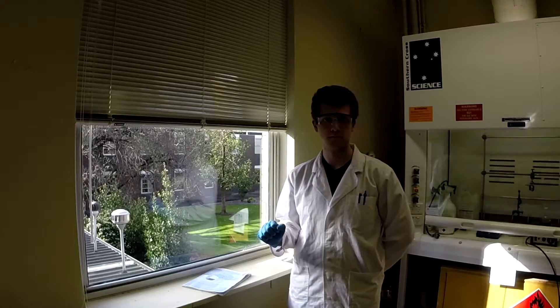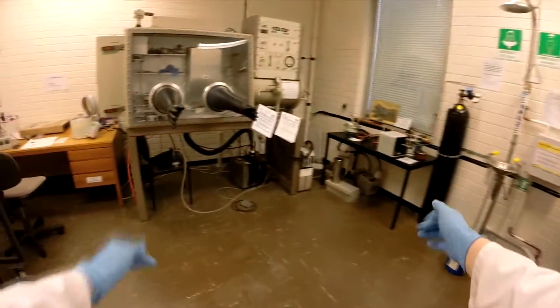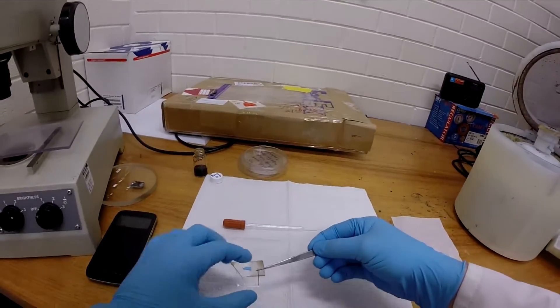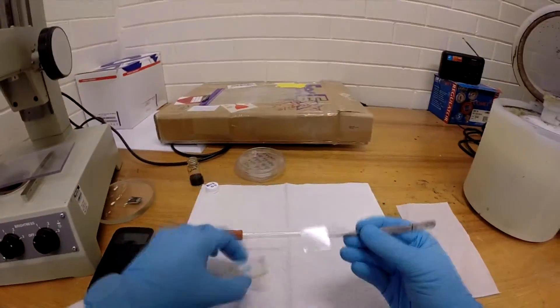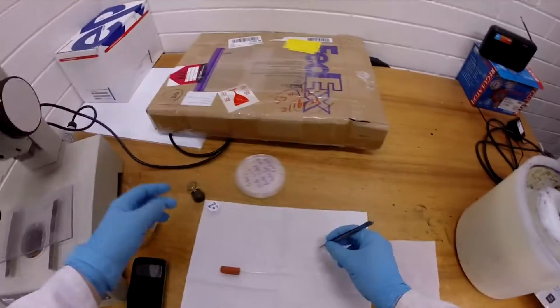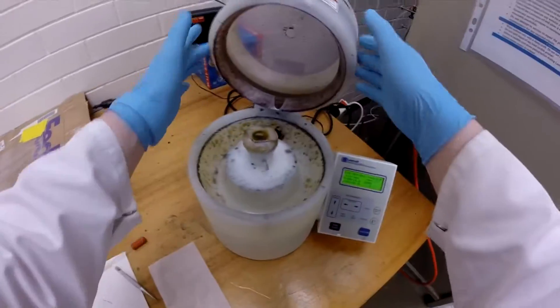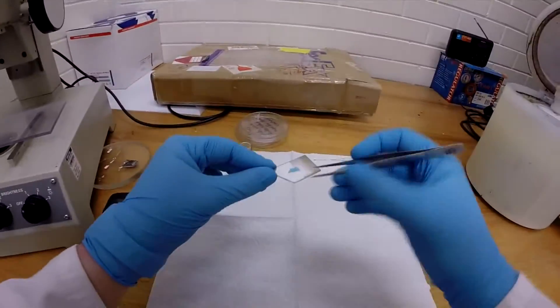Can you show us how you make one of these electrodes? We begin by taking a sheet of PEN, which is somewhat similar to laminating paper, and remove its protective film. The PEN is loaded onto a spin coater. The graphene oxide solution is deposited on top. This results in a very thin film of graphene oxide on the PEN, so thin in fact that it's hard to see.